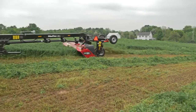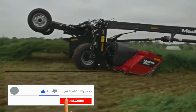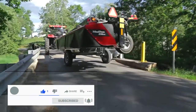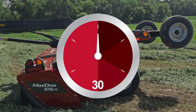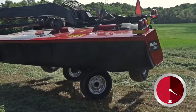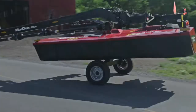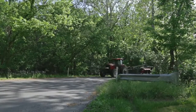These new machines continue Macdon's tradition of bringing harvesting innovation to the field. Featuring an industry-first, our optional road-friendly transport package switches from field to transport in 30 seconds, transforming both our 13 and 16 foot R1s into a road-friendly 9 foot wide transport.